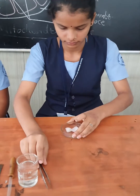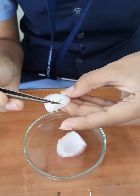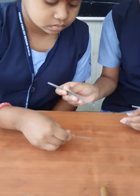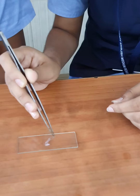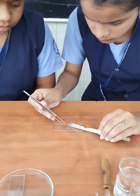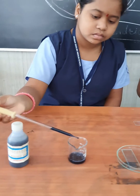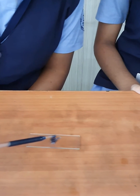First, tear a fresh leaf of onion and collect a piece of the peel. Spread this peel carefully on a slide. Now put a few drops of Janus green B stain on the peel and allow it to stain for 10 minutes.